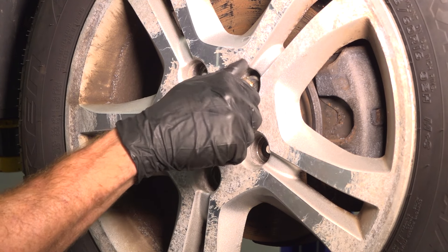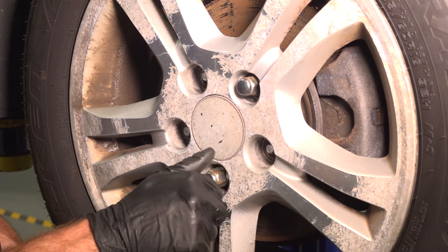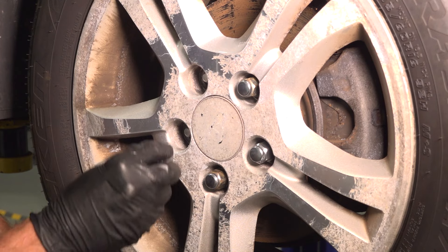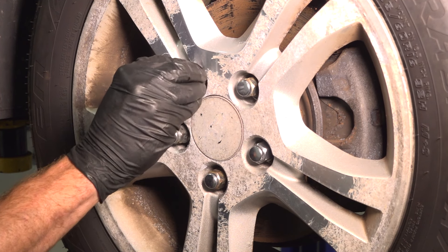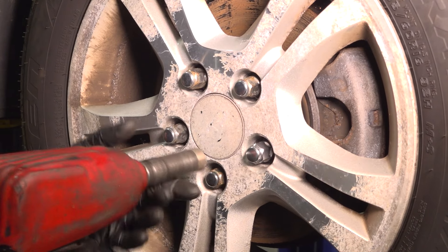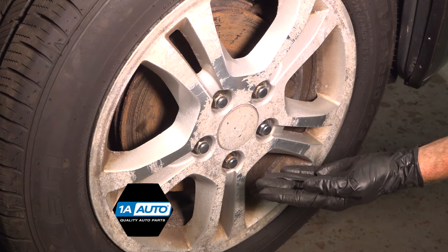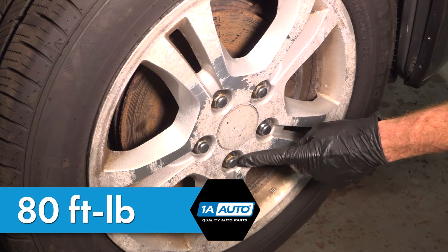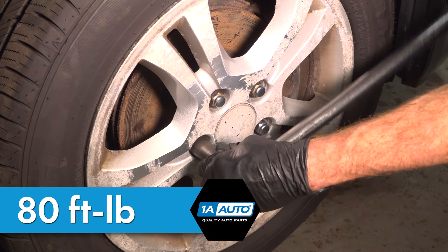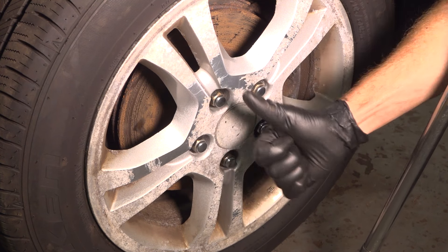Reinstall your wheel and start on all five of your 19 millimeter lug nuts. We'll bottom this out, get the vehicle back on the ground, and torque each one of these lug nuts to 80 foot pounds. With the wheel safely on the ground, continue torquing these in a crisscross manner.